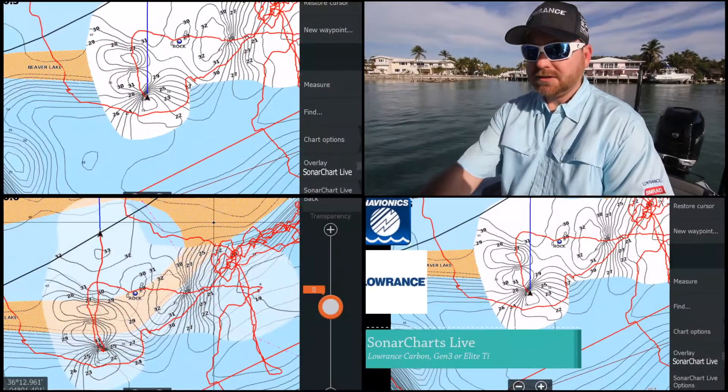Another feature that you guys have asked for that we're providing with HDS Gen 3 and HDS Carbon is the ability to do live on-the-water mapping. We partnered with Navionics to introduce Sonar Charts Live on HDS Gen 3 and HDS Carbon, and it's really simple. All you need is a Navionics card with an active subscription with the most recent up-to-date update from Navionics and a sonar signal.